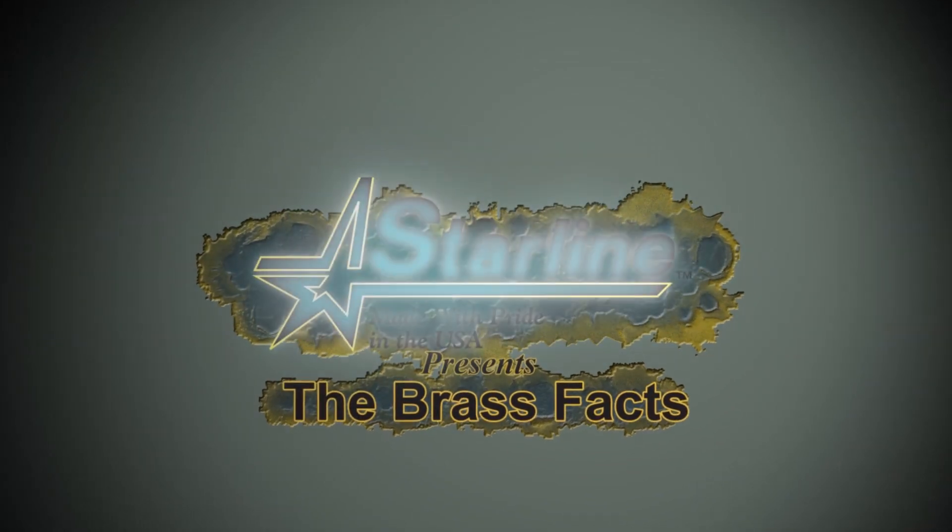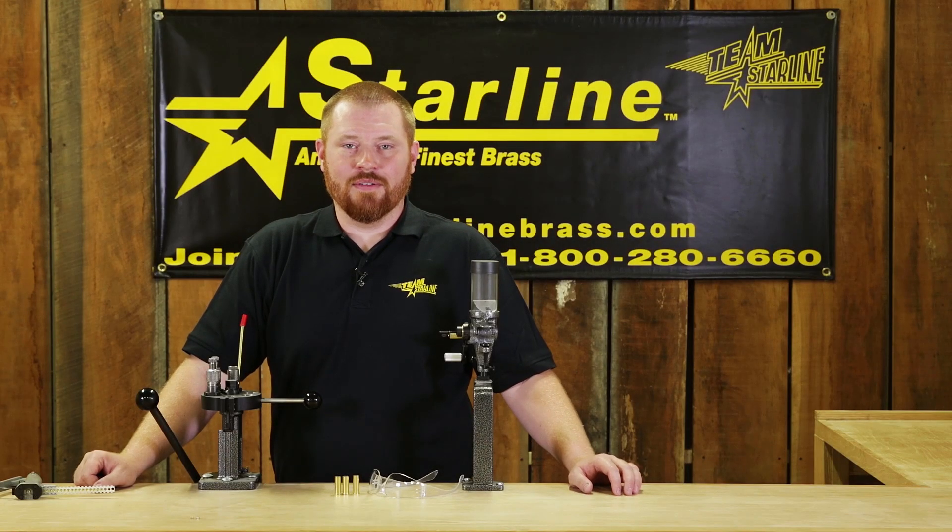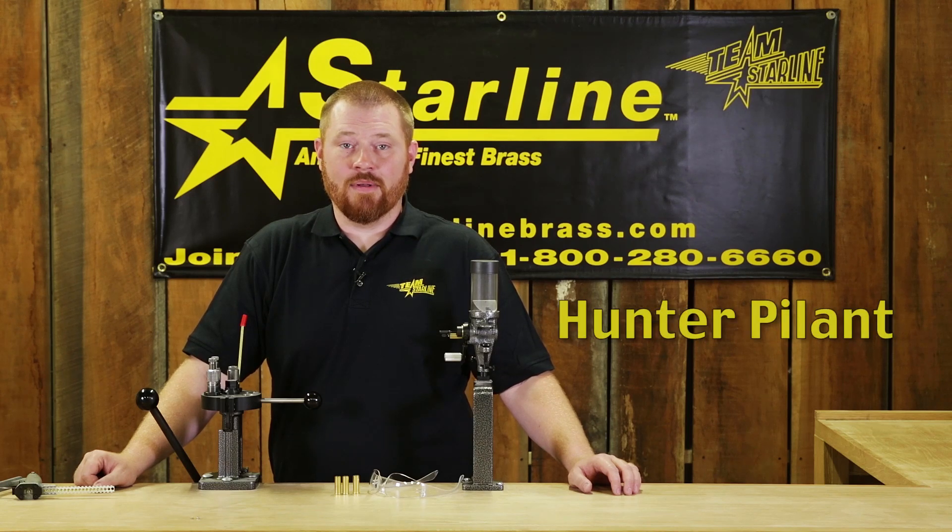Starline presents The Brass Facts. Hello and welcome to Starline's The Brass Facts. I'm Hunter Pilant and today we will be talking about primers and case priming.